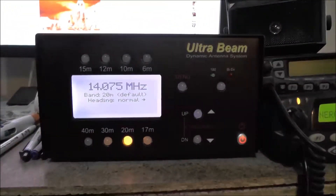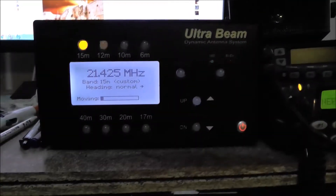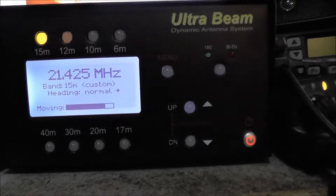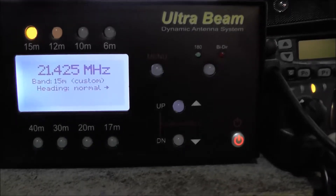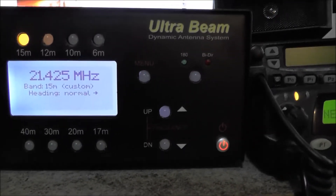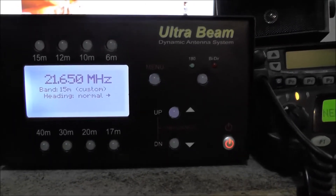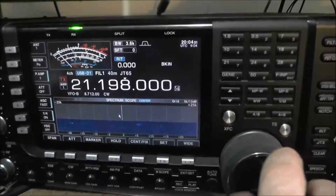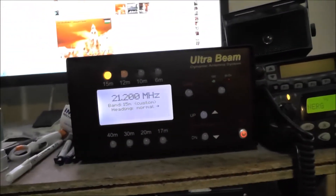At the moment I've got it hooked up to my Ultra Beam — that's the Ultra Beam controller. When I change bands on my radio, the antenna has got stepper motors on it and it automatically tunes to the correct frequency. So if I tune around on 15 metres, it's 21650 — we're out of band but it'll still tune there. Radio won't transmit there obviously, so that tunes to 21200. You get the idea of how that works.